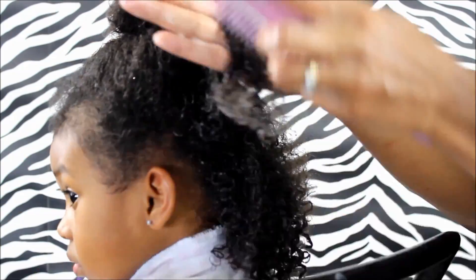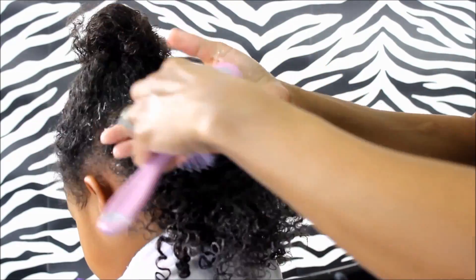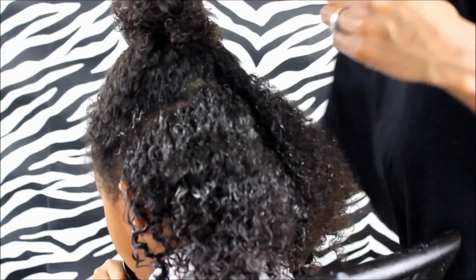When I don't section it off and I just put the cream in the hair without sectioning it, you'll see some curl definition, but you won't see it all over the hair — it will be more bigger and fluffier.